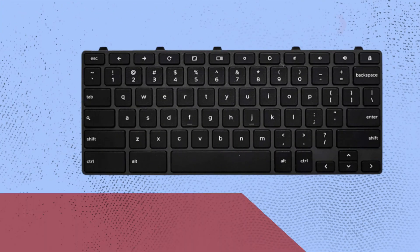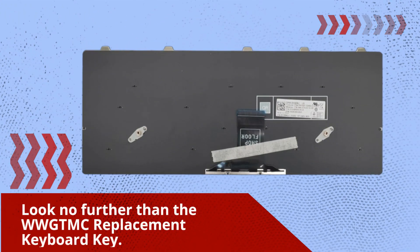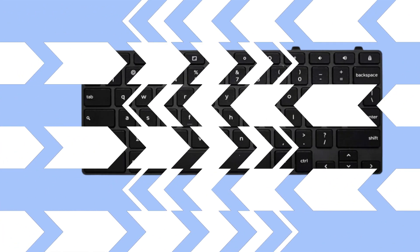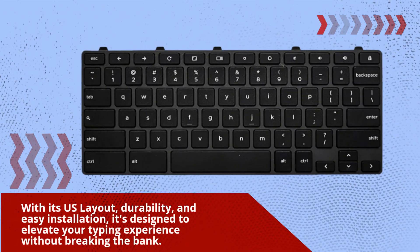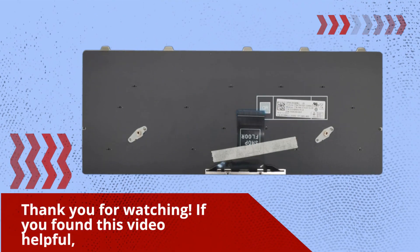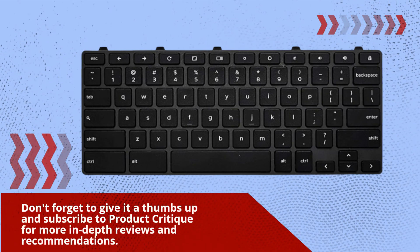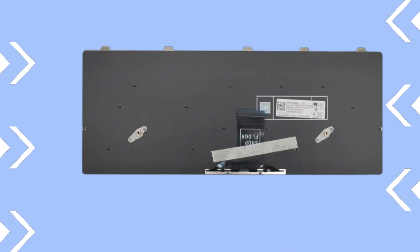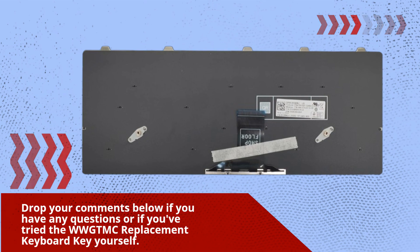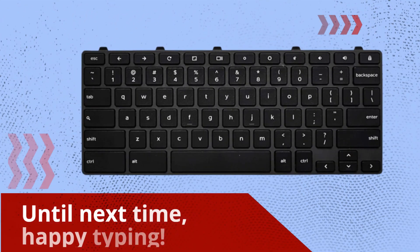To wrap it up, if you're in the market for a high-quality replacement keyboard key for your Dell Chromebook 11 series, look no further than the WWG TMC Replacement Keyboard Key. With its US layout, durability, and easy installation, it's designed to elevate your typing experience without breaking the bank. Thank you for watching. If you found this video helpful, don't forget to give it a thumbs up and subscribe to Product Critique for more in-depth reviews and recommendations. Drop your comments below if you have any questions or if you've tried the WWG TMC Replacement Keyboard Key yourself. Until next time, happy typing!